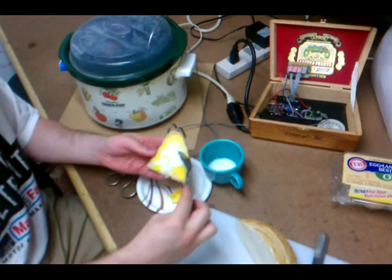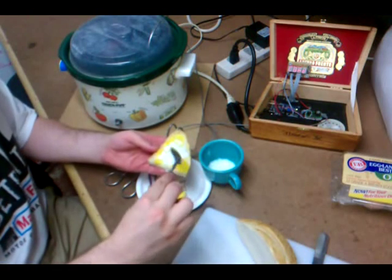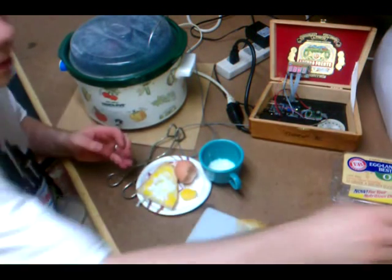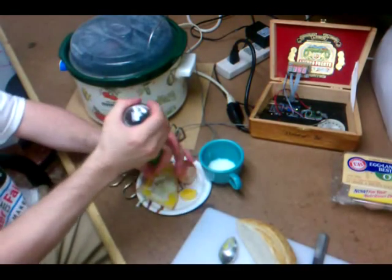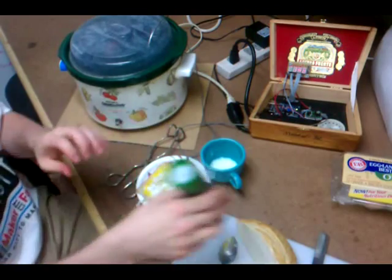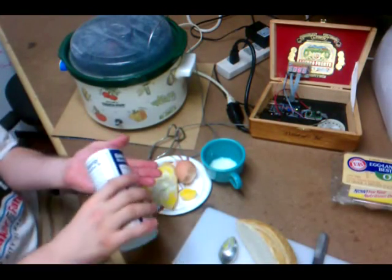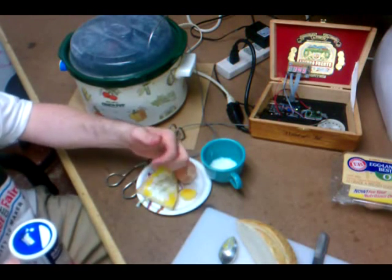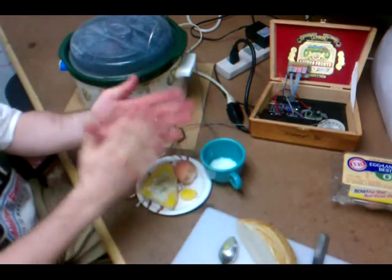And as you can see, it actually has a consistency. And if you're going to do it right — which I always do — a little pepper. I think this might be the first meal in the electronics room.